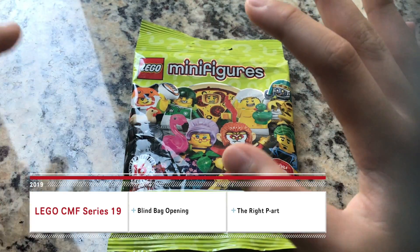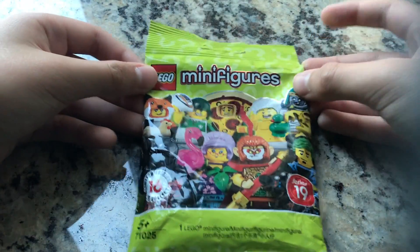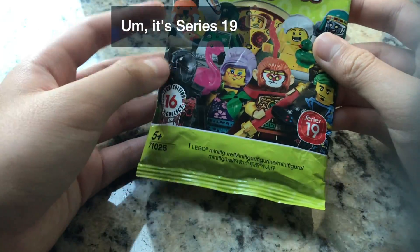Hello and welcome to filming location B, the place I filmed my tundra thumbnail. Today we're going to take a look at this package of LEGO Minifigures Series 19.